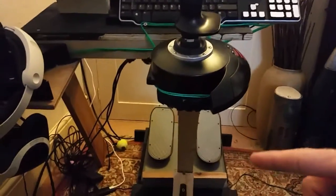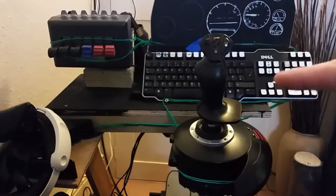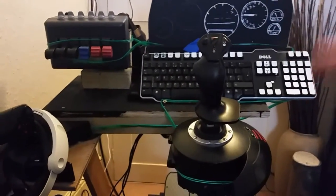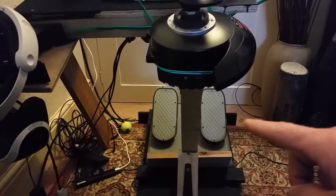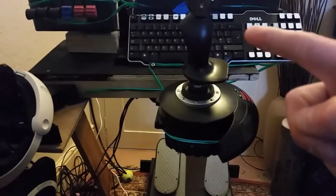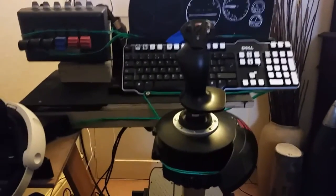Moving downstairs — this green light thing is just a USB plug-and-light thing I got off eBay. CH pedals, invaluable if you're playing with joystick. I didn't like the twist rudder thing; I've completely disabled it actually.